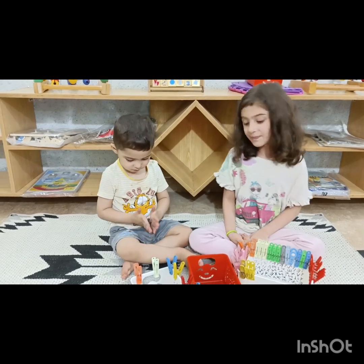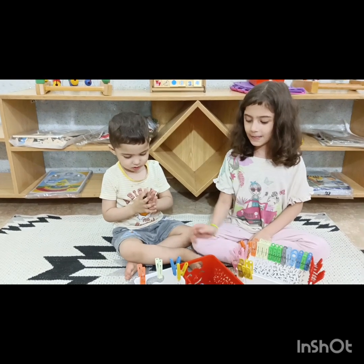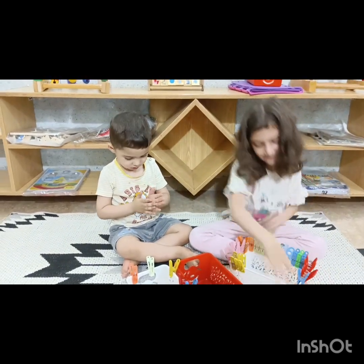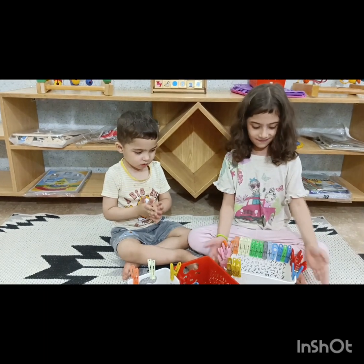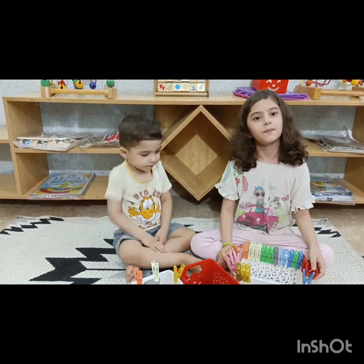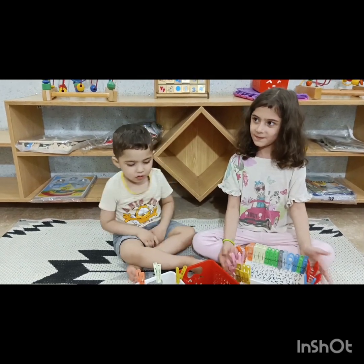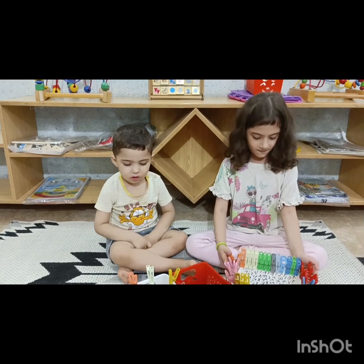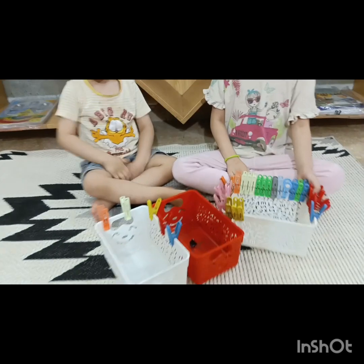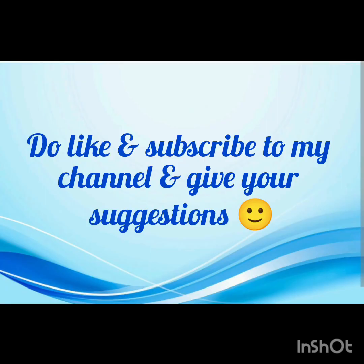I hope all of you have enjoyed it, just like Fiha and Omar enjoyed the activity. Inshallah, we will see all of you in some other play activity as well. I hope you will also arrange this activity for your child — the children will definitely enjoy it. Okay, say bye bye! Bye bye!